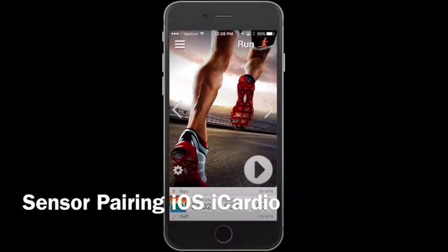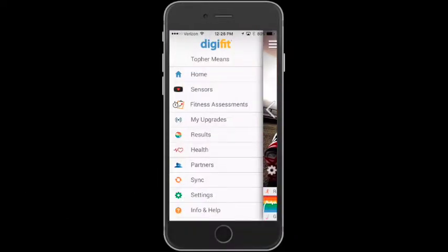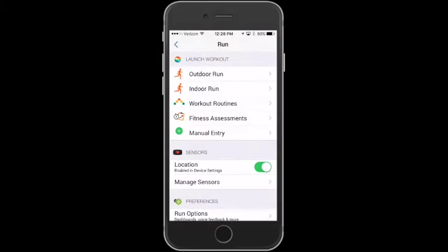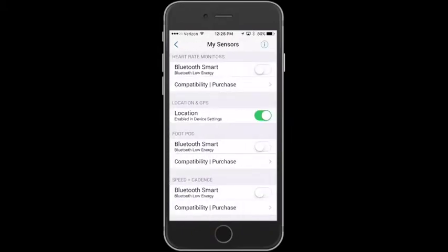Welcome to Sensor Pairing iOS iCardio. You can access sensors through the main menu, tapping on the sensors and it gets you to the sensor screen. You can also get there from a new workout on the gear icon in the lower bottom and then tapping sensors.